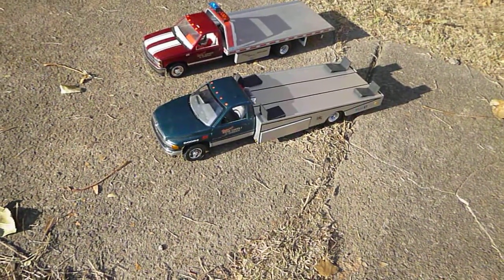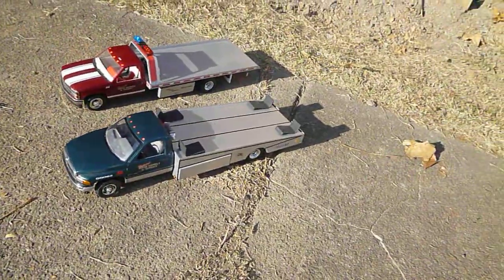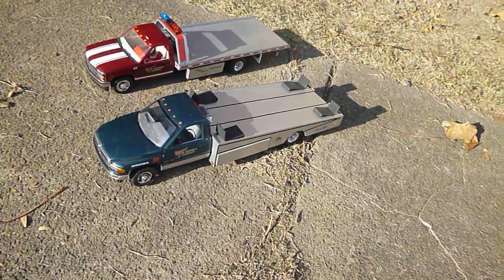Hey folks, Robbie here. Want to show you a couple custom car haulers I bought from my buddy who made these. I thought these were pretty cool. We got the 96 Dodge Ram and then the 90/91 Silverado.